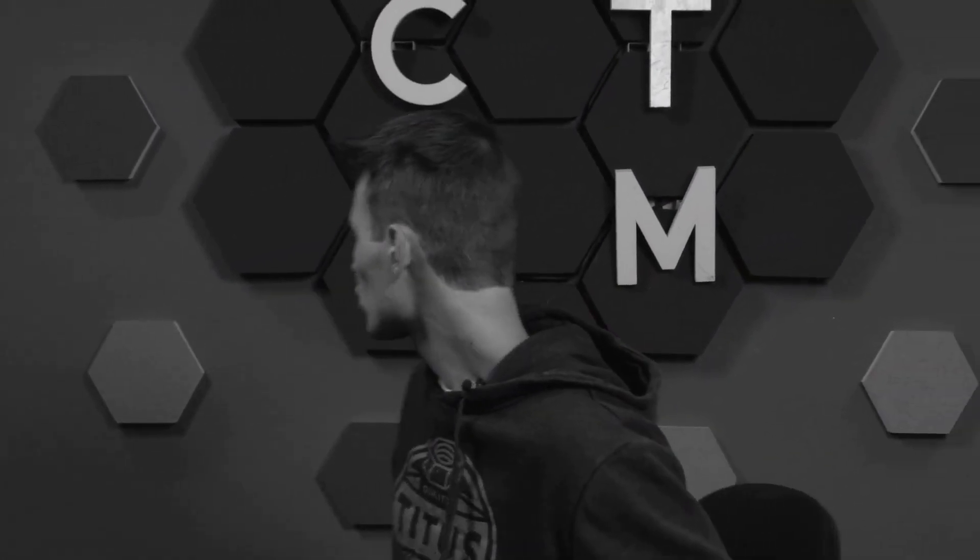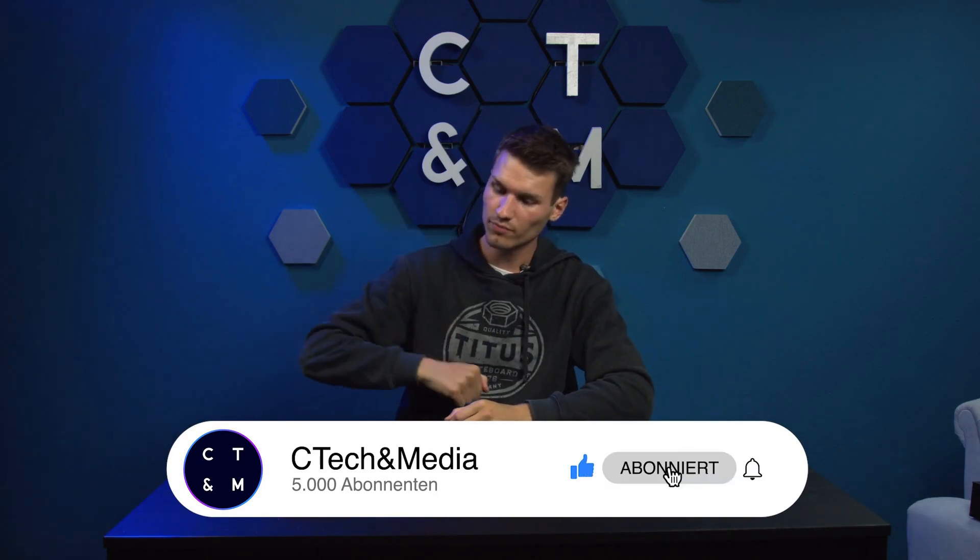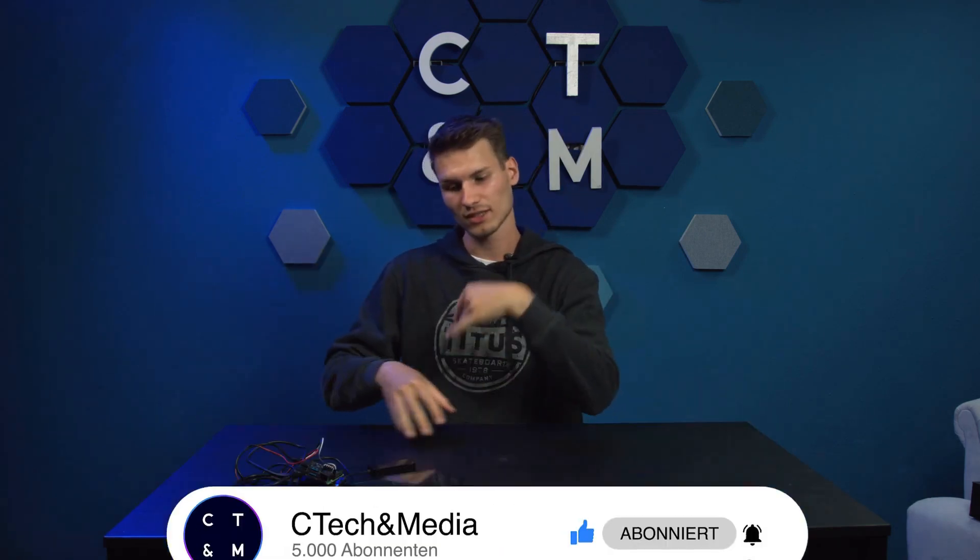If you want to see that, feel free to write it in the comments. If enough feedback comes in, I might give it a try as well. That's it for this video — we will see you in the next video for the installation and assembly. If you have any questions about this video, feel free to leave them in the comments below. We'll see you in the next video. Take care and goodbye.